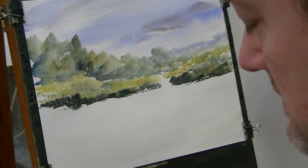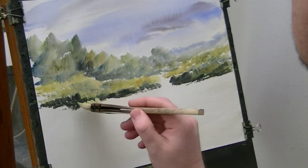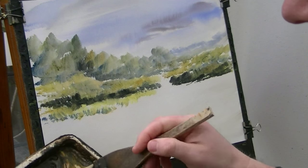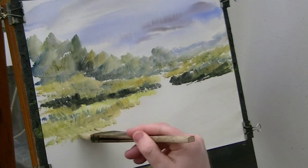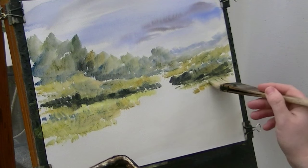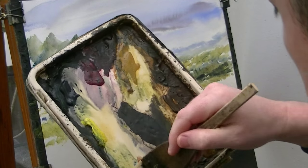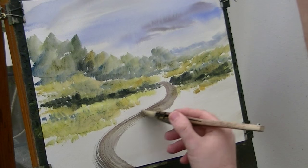Along here there's sort of another layer, and again it goes lighter, so I've cleaned the brush. I'm going into just lemon yellow, a bit of raw sienna, a bit of ultramarine, raw sienna, lemon yellow, and a little bit on this side as well. Now what I might do is put this path in next. For that I'm just going to go light red and ultramarine — and it just sort of slips around like that.